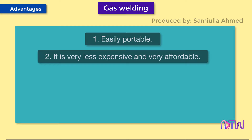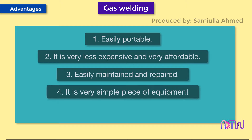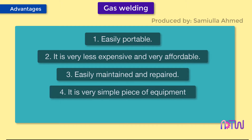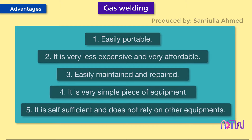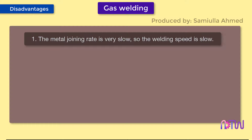Advantages of gas welding: one, it is easily portable; two, it is very inexpensive and affordable; three, it can be easily maintained and repaired; four, it is a very simple piece of equipment; five, it is self-sufficient and does not rely on other equipment.